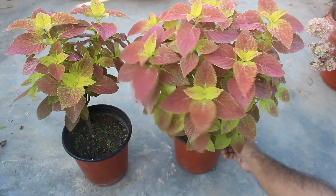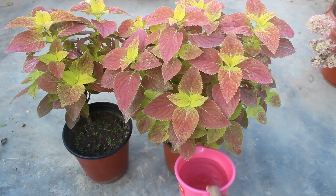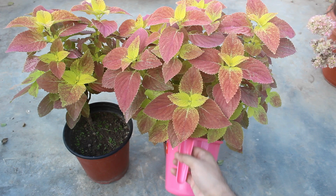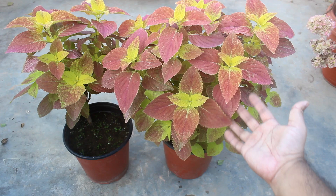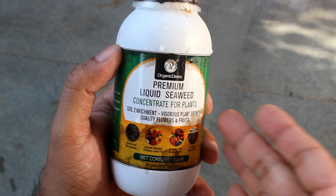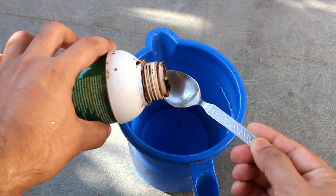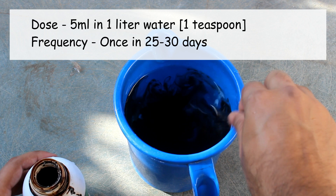Second, let's fertilize both plants so that they grow even better. For that, take NPK 19-19-19 in one liter of water and apply directly to the soil — around 70 percent on the first pot and the rest 30 percent on the second pot. We can apply this once every 25 to 30 days. In case you want to use only organic, you can use seaweed extract — 5 ml in one liter of water — and apply at a similar interval.